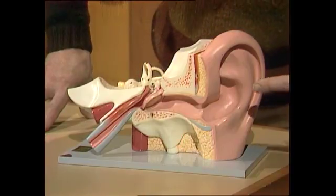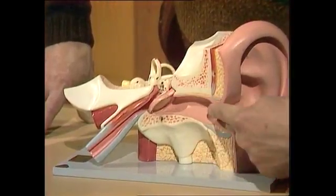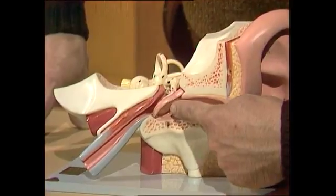In fact, the vibrations in the air come down here and beat upon this large, flat structure called the eardrum. It's the reason you don't poke things in your ear — you can put holes in that.